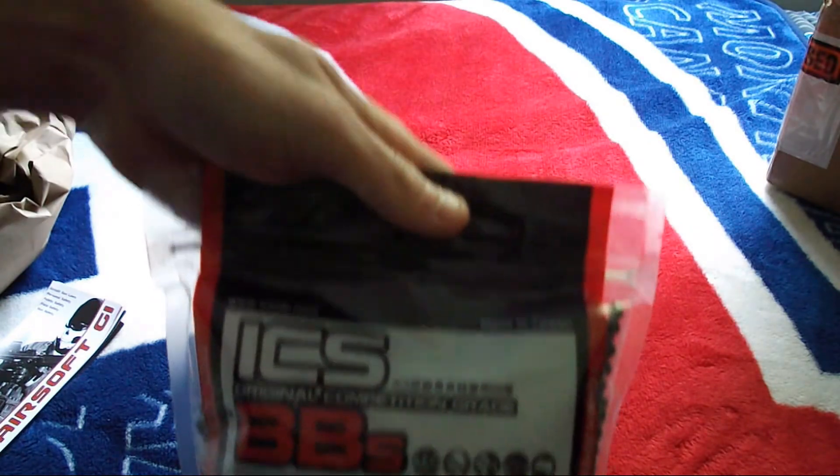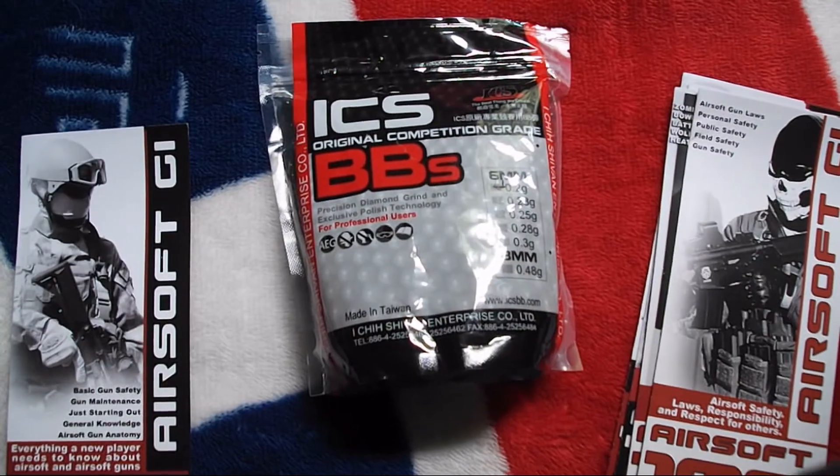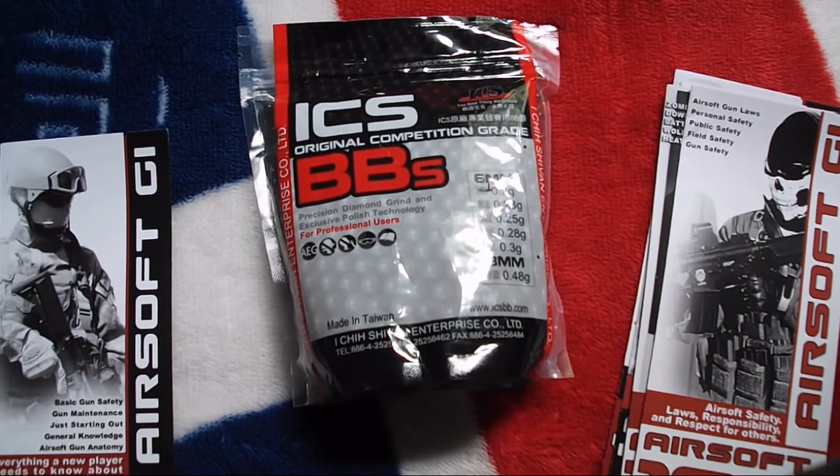Overall I think these BBs will be really good. A review will be coming up on my channel. I will see you guys later — this is Taylor from Airsoft Shots. Peace.